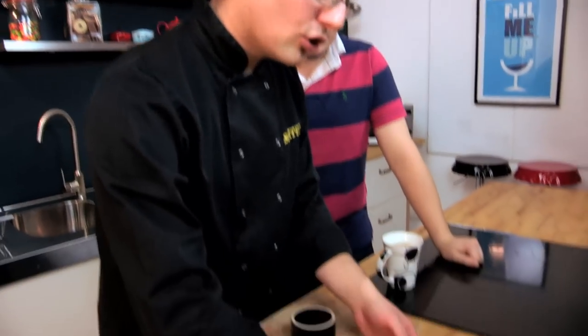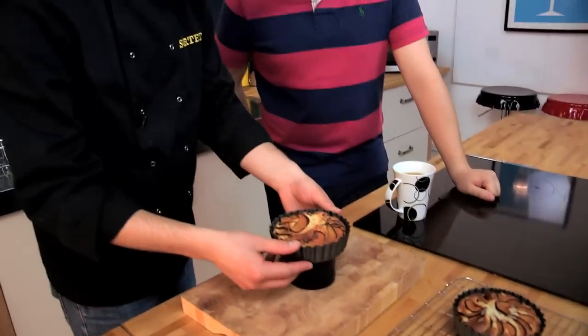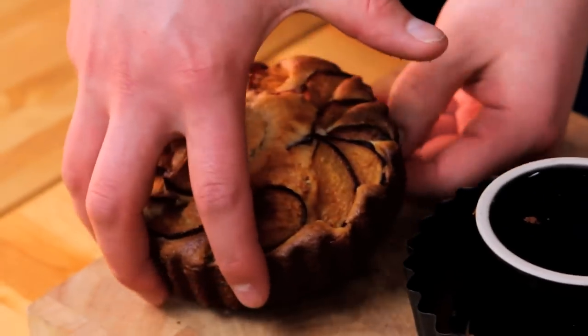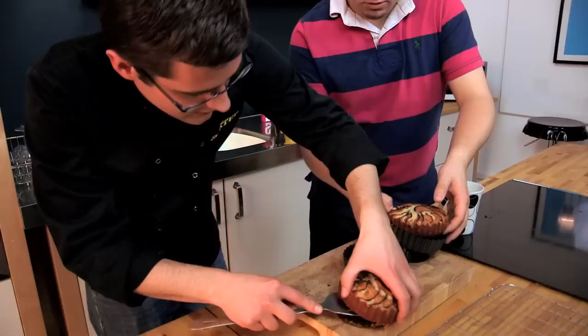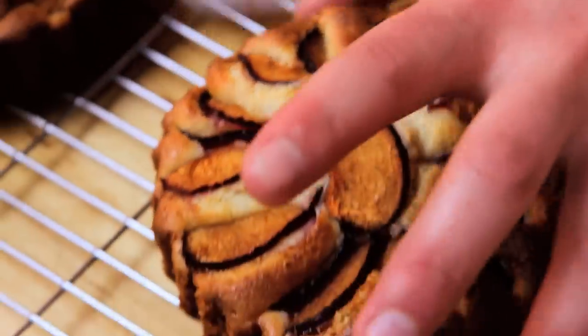The frangipans have had time to cool down. All we've done is loosen around the edges, and then because it's got that loose bottom, we can just pop it out and ease it out like that. We've still got the little bit of metal on the bottom, but the frangipan is such a soft sponge that you can just take the whole thing off. And there we go, our second one as well — our English plums in a French frangipan, sorted.